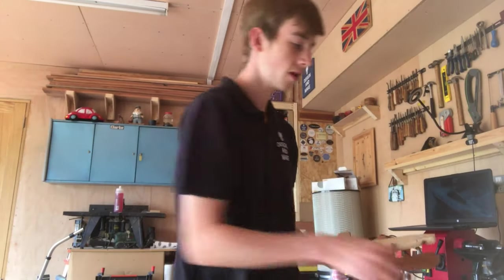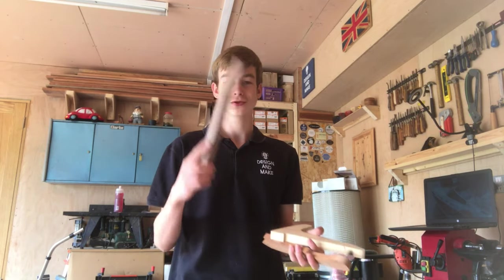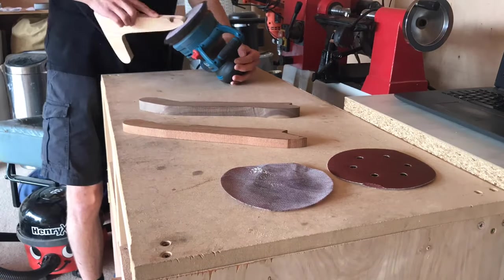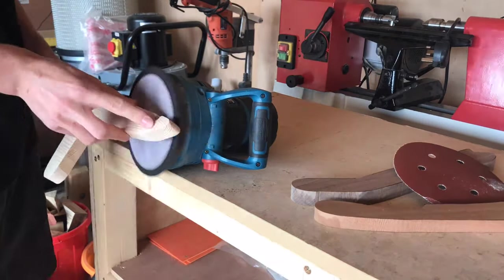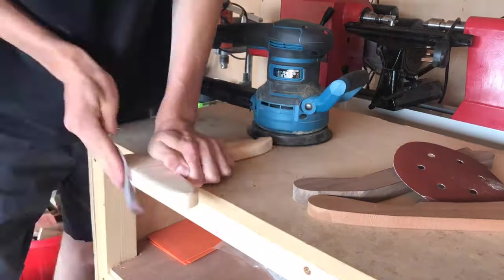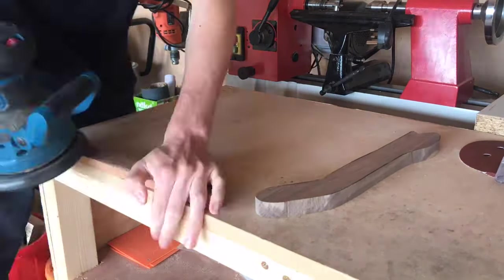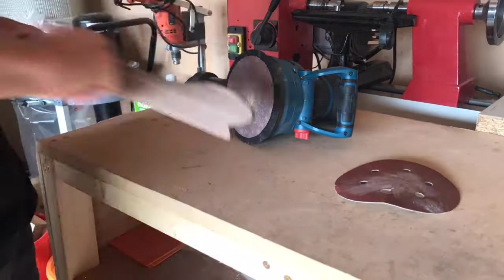With the push sticks cut and sanded on the edges, we're now going to use the random orbit sander to go over the whole thing, round over all the edges, and then we can start drilling in the dowels on the walnut one and perhaps the mahogany one. I moved over to my Abawa random orbit sander to clean up the faces - it barely produces any dust because I've got it hooked up to my Henry Hoover. I then used a normal sheet of sandpaper by hand just to round over some of the tighter curves where the sander couldn't quite reach.